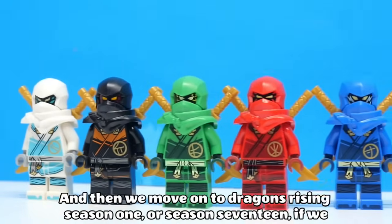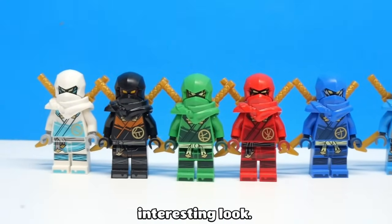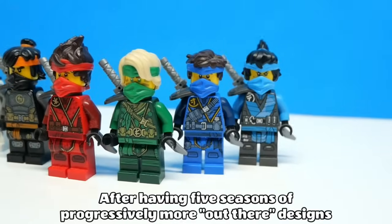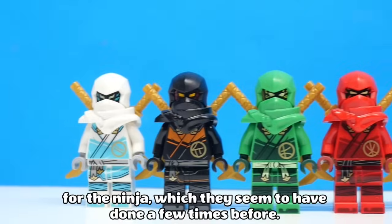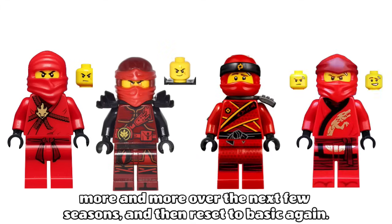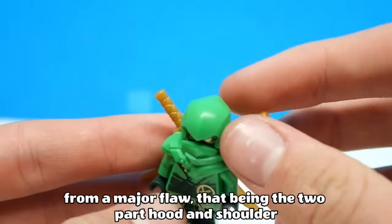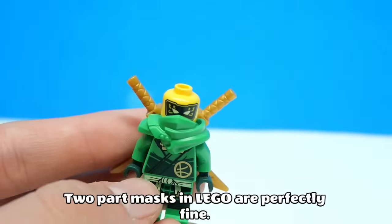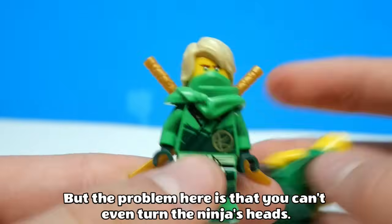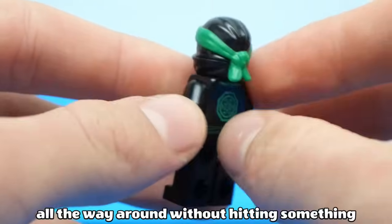Then we move on to Dragon's Rising Season 1. The Dragon's Rising suits brought a much more simple and clean design after having five seasons of progressively more out-there designs for the ninja, which they seem to have done a few times before — start out with a very basic suit and then escalate the detail and colours more and more over the next few seasons, then reset to basic again. So I think in that aspect, Dragon's Rising suits work well. But they suffer from a major flaw: the two-part hood and shoulder pad pieces. Two-part masks in LEGO are perfectly fine — the Ninjago Movie hoods and Darth Vader did it very well — but the problem here is that you can't even turn the ninjas' heads.